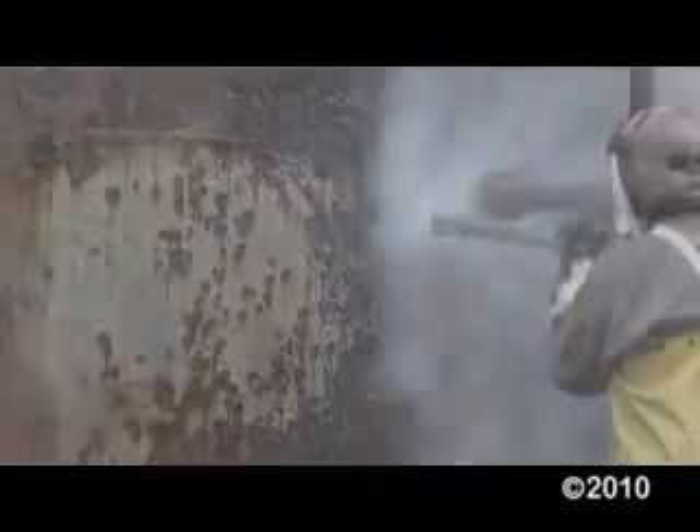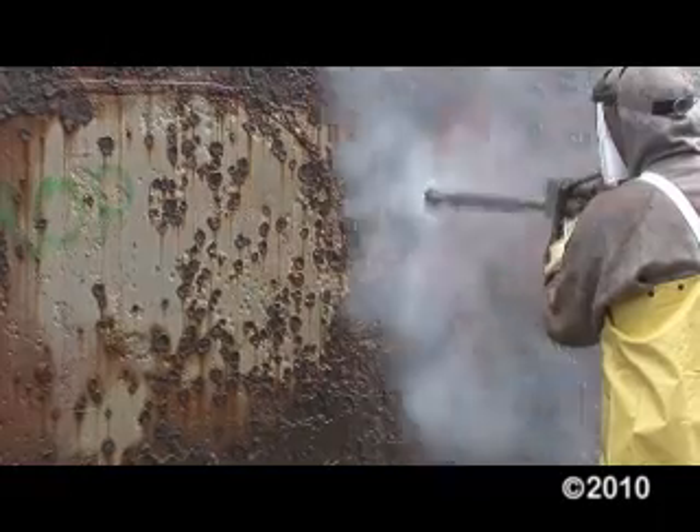I grew up grit blasting, and the hardest thing for me was to convert to water, but once you get used to doing it, that's the way to go. For the blast, we continue doing shaft work, we're replacing steel on the ship, and all the topside work continues.